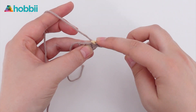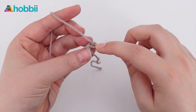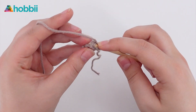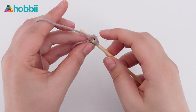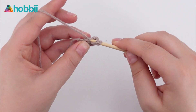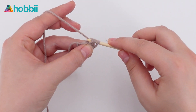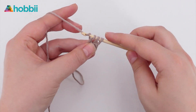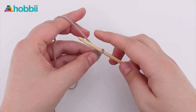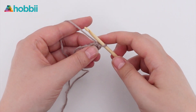Yarn over again and go through the stitch you just made — it's really important that you get both loops here. Pull up a loop, yarn over and go through all three loops, and you just continue repeating these two steps until you have the length that you want.